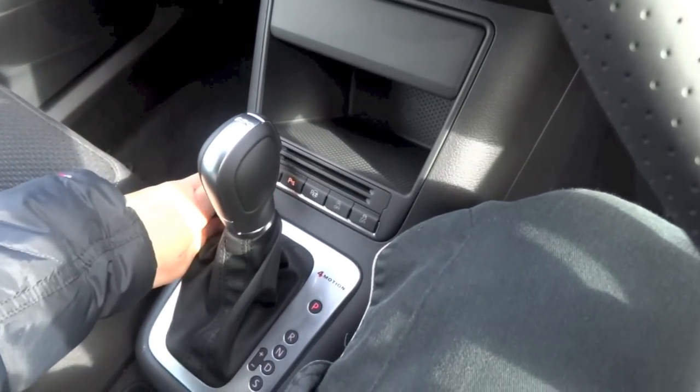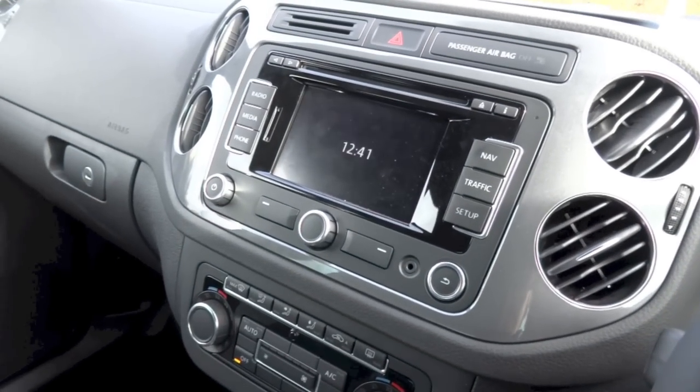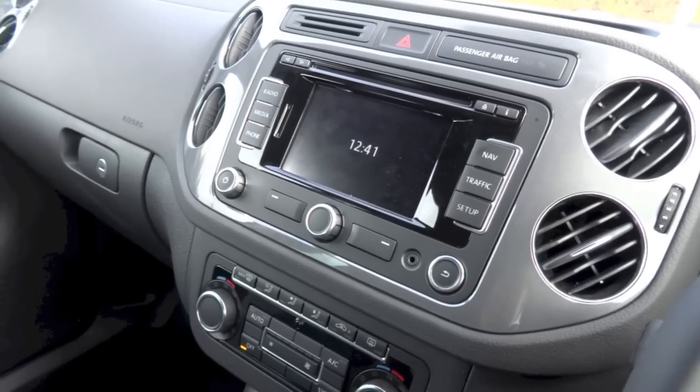Shifting into reverse activates the R-Line's standard front and rear parking sensors and its diagram that shows up on the 5-inch infotainment display. The base of the gear lever is covered in leather as well.